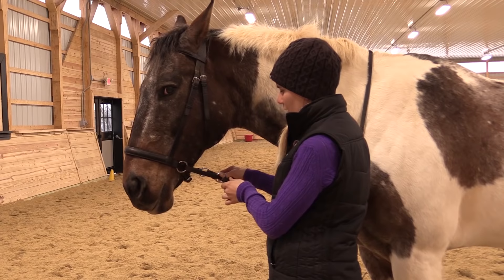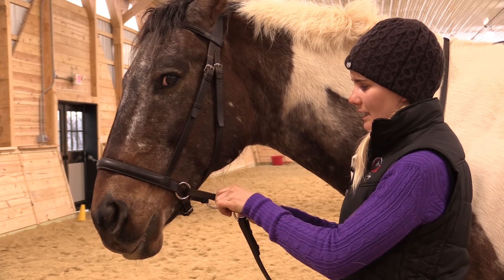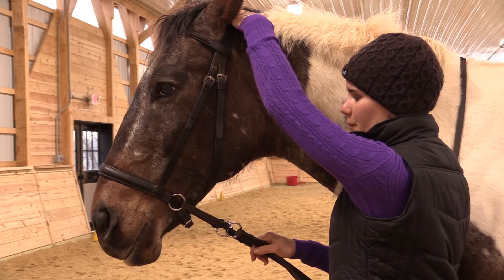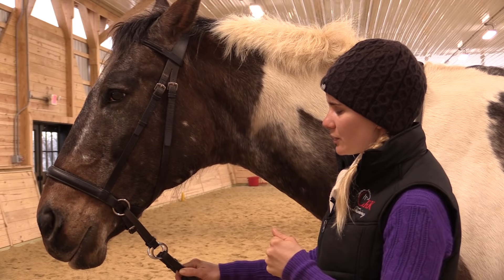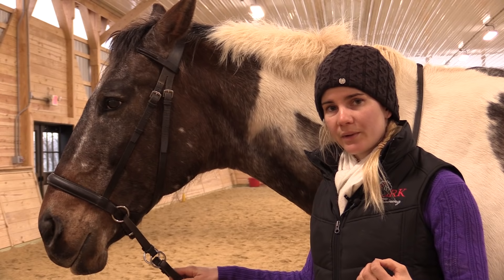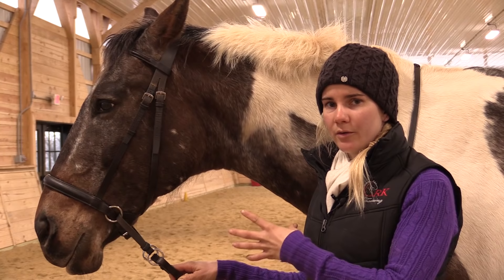With this cross-under style bridle, when direct rein pressure is applied back, it puts pressure in several different places. It applies pressure straight back on the nose, and it also uses a pulley action to tighten the strap underneath the head. That action then pulls down on the top of the poll — so it's kind of a general squeezing action of the whole head. Some horses don't mind this at all. Other horses have actually reacted fairly strongly to this squeezing pressure in the beginning. So if you're transitioning your horse from a bit to a bitless bridle just to try it out, you have to be aware that the horse is now feeling pressure in a completely different way, and you might have to re-school him a little bit and help develop some new cues to the new type of pressure in this different style bridle.